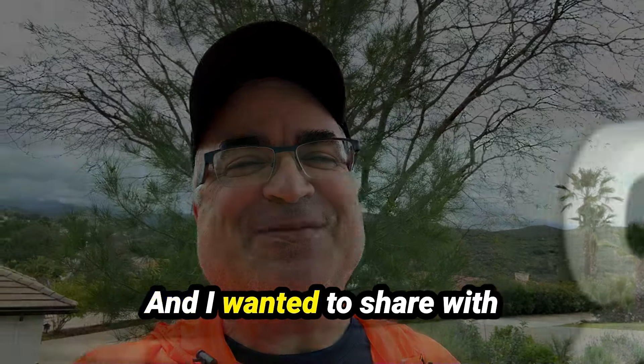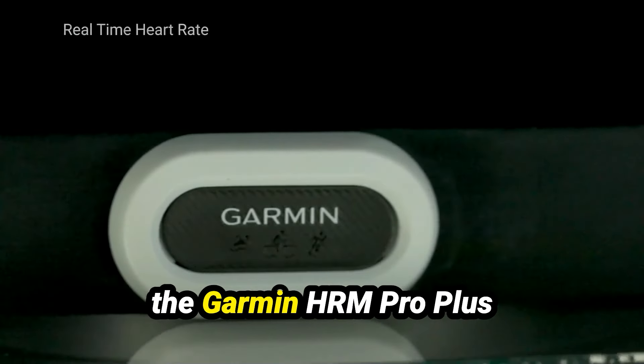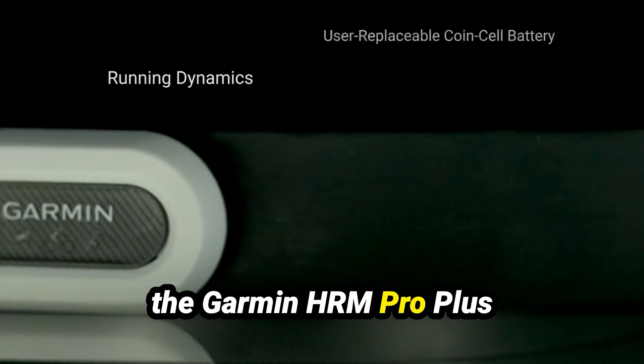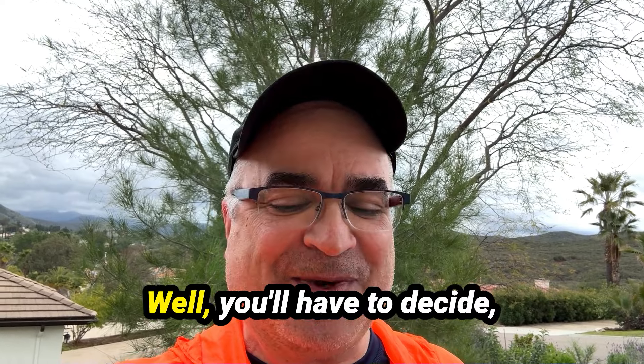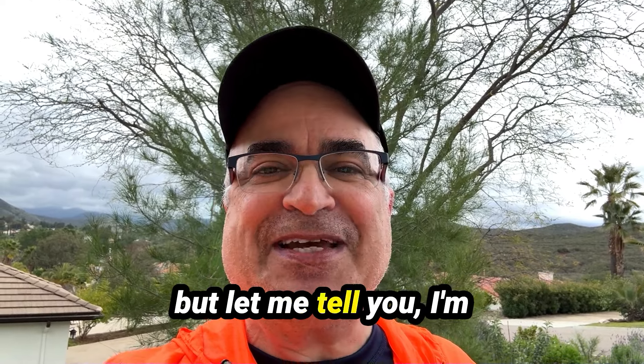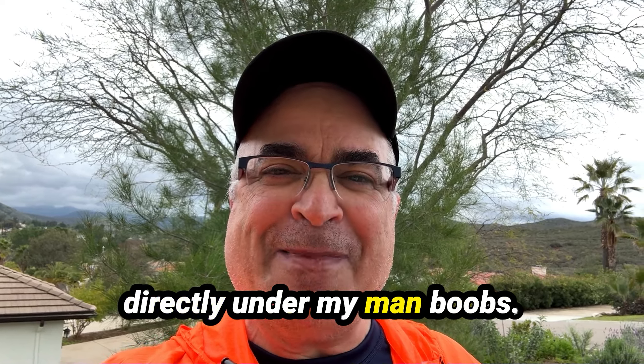Just coming in from two miles and I wanted to share with you whether or not I believe the Garmin HRM Pro Plus — the Plus, it's the new one — is it worth the money? Well, you'll have to decide. But let me tell you, I'm wearing it right now, right directly under my man boobs.